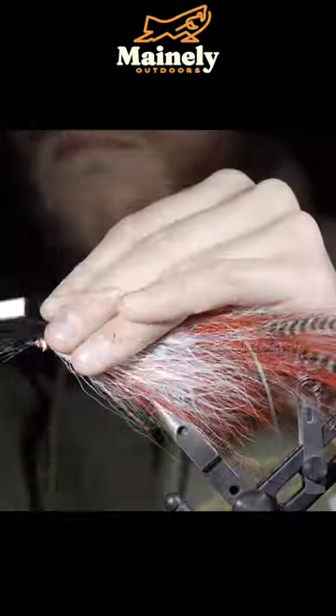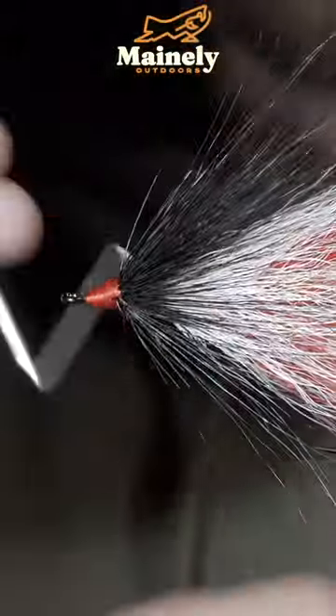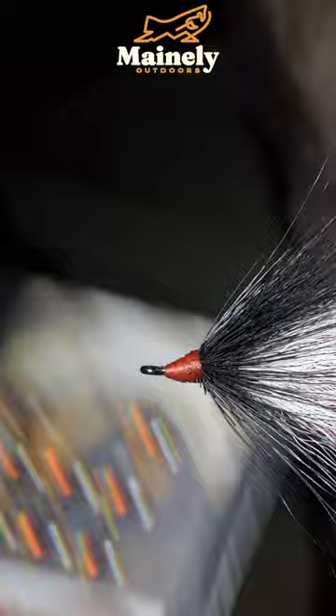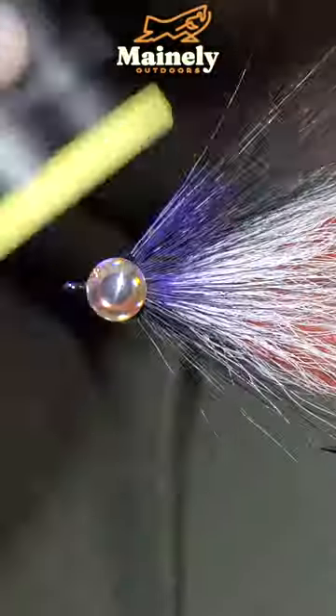Cover up your tag ends using deer hair, creating a prominent head, then whip finish to hold it all together. Snip your thread free and grab some eyes. Add UV resin to build up a small head.